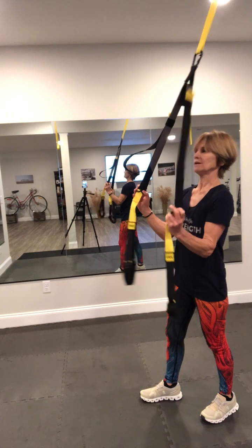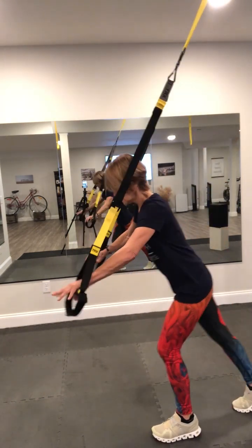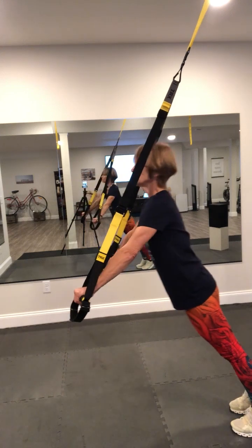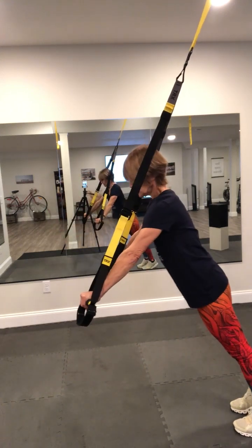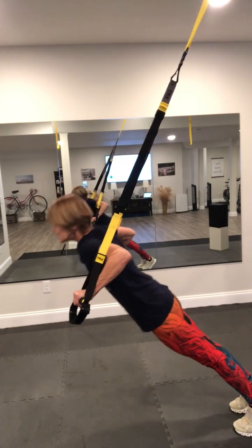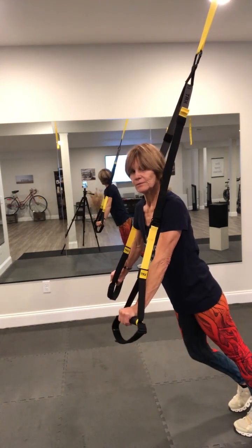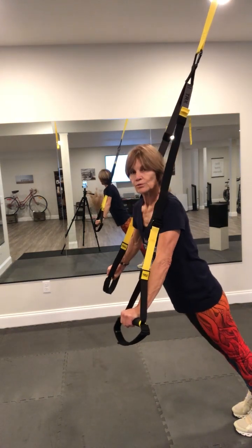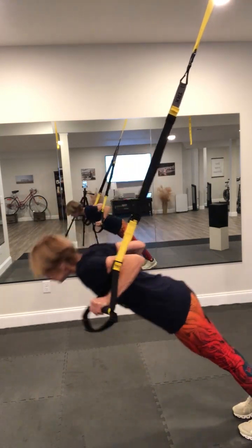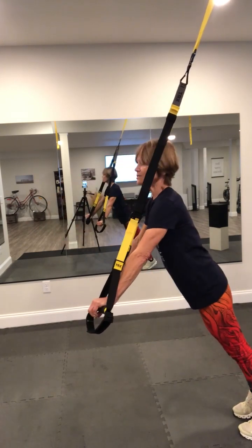Staying and facing away from your anchor — chest press. Come down, get set up. Nice strong plank. Drop down and push out. Drop down, push out. Try to do this evenly so one arm isn't doing more work than the other. If you have access to a mirror, you'll know if one of your arms is working harder because one shoulder will most probably drop. Don't overly drop in. 15 for your chest press.